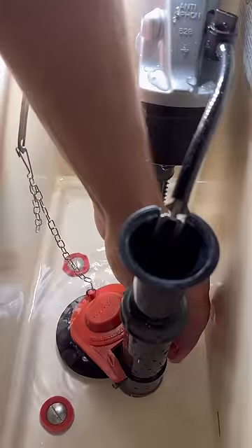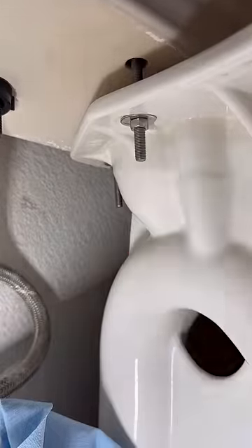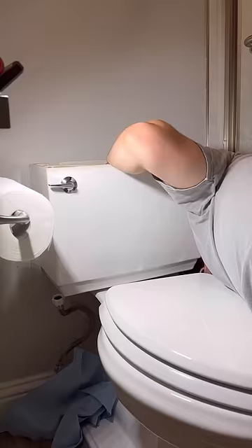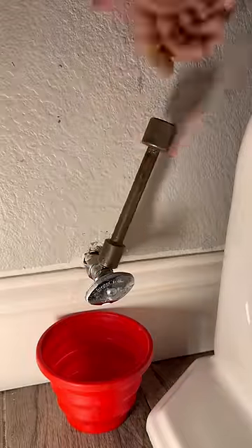In today's episode we're going to be repairing a Kohler toilet. Somebody used a generic rebuild kit on it, but that wasn't the inherent problem — it was just the fact that they weren't a plumber and they didn't get the connections tight enough. So we're going to go back with a Kohler factory part and use their triangular gasket.